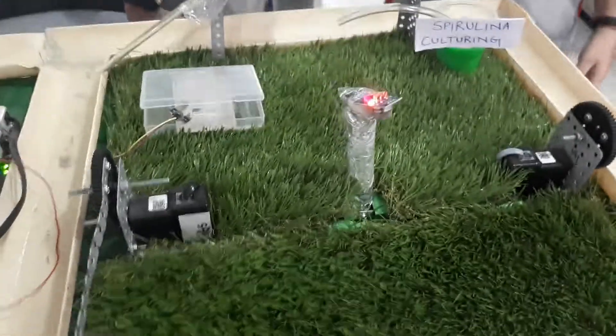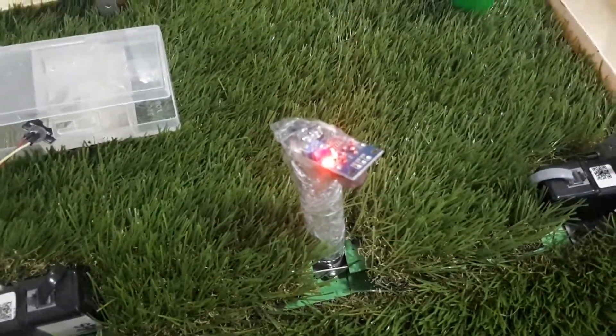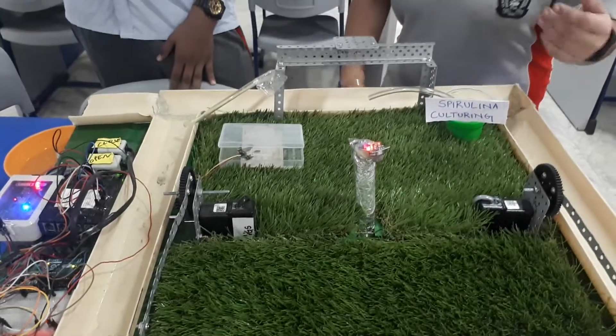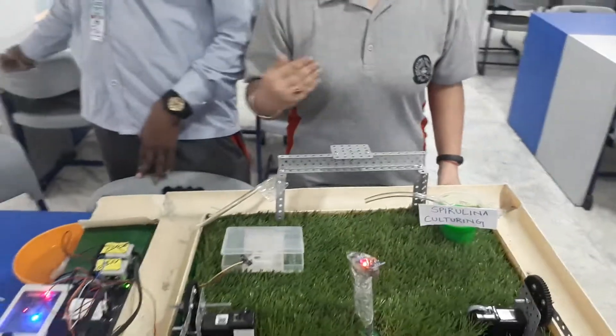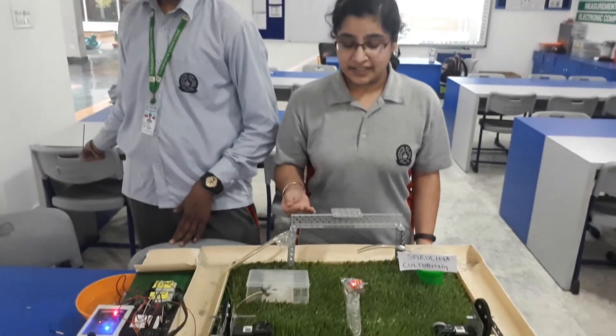Here we have a smoke sensor. In case of a fire, to protect the crops, we have installed a smoke sensor. It would detect smoke and it is also attached to a sprinkler which would automatically turn on in case of a fire and put out the fire.